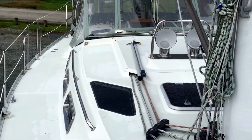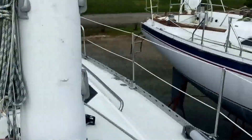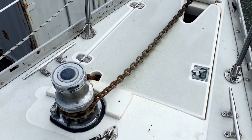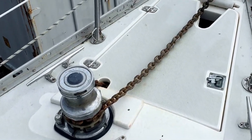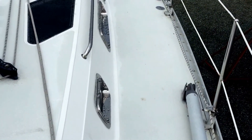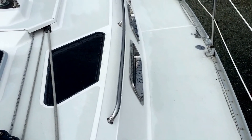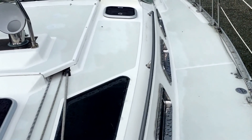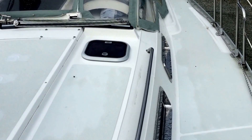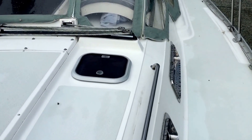On top side, the decks are wide and spacious. The anchor locker is forward on deck with electric anchor windlass and remote control unit which can also be operated from the cockpit. The cockpit is T-shaped with large wheel and walk-through transom for the ultimate easy access on and off the boat. The wide decks make the Freedom 4040 a very easy boat to get around.